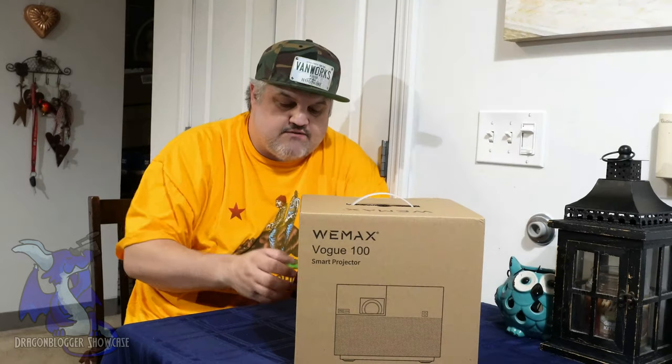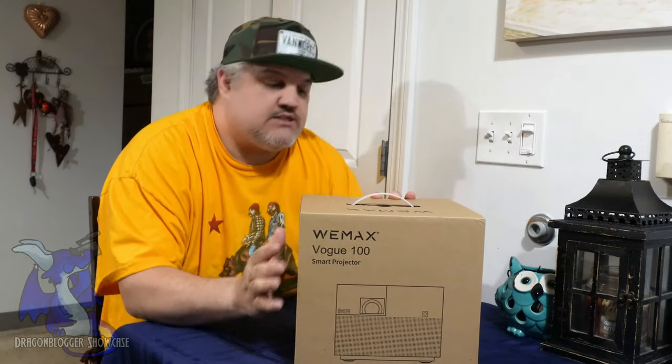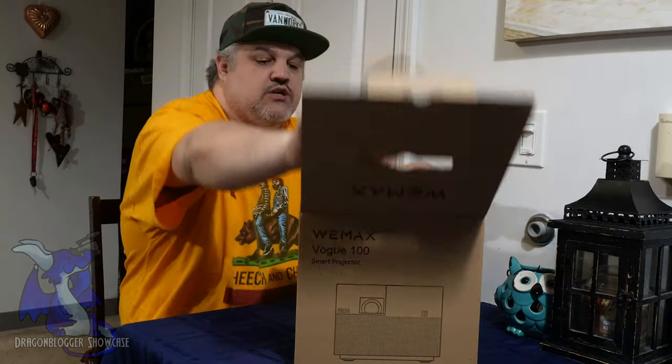You have the Dolby function and the auto keystone and all that stuff. This has a max size of up to 120 inches. So what do you get in the box? Let's pop it open and show you guys.